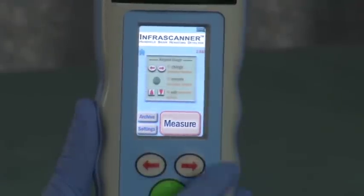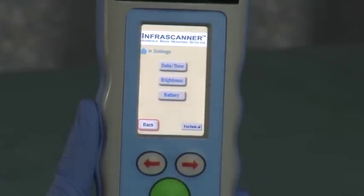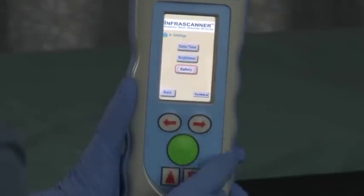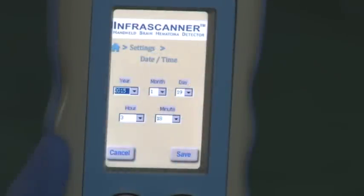By using the left-right arrows to navigate to the settings screen and selecting it with the green button, three options will appear: date-time, brightness, and battery. Use the left-right arrow keys to scroll through the three settings screens. The date-time screen displays the year, month, and day, along with the hour and minute.